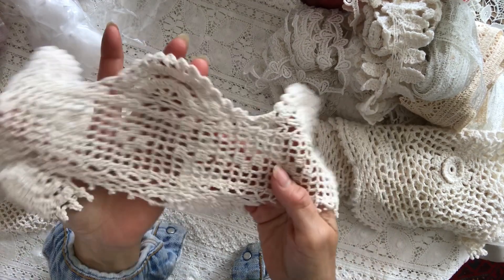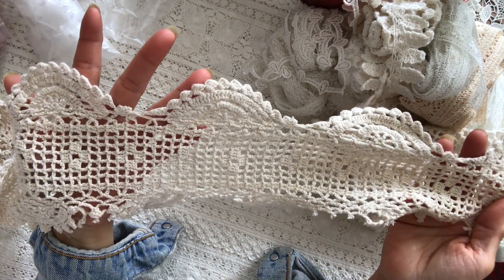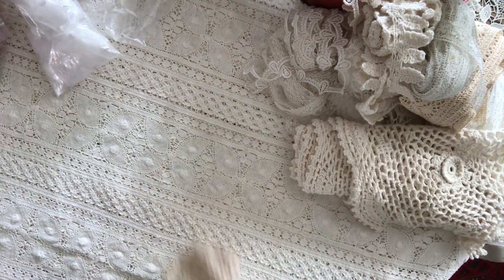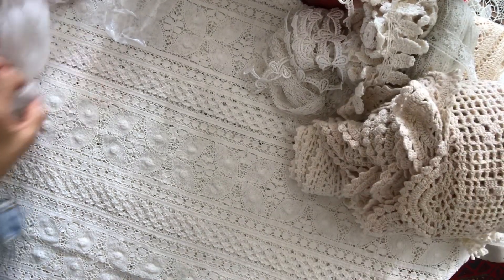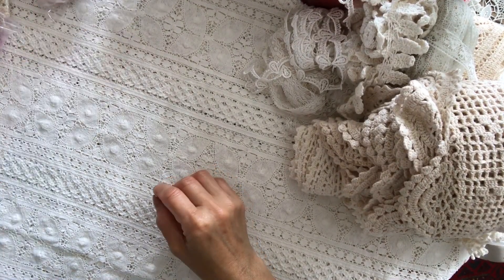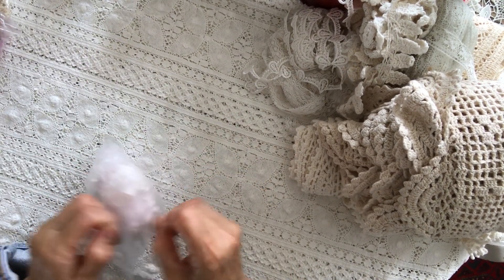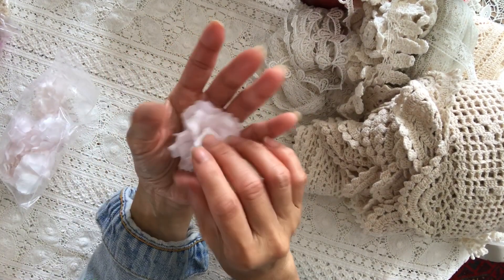The prices are just crazy as well. Look at that. I believe that is all my laces. Now I come back to my flowers — you know, I love my flowers. And look at this baby pink — it looks like a ballerina.